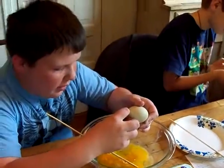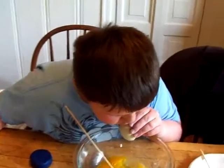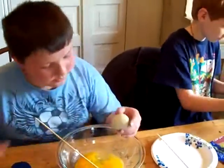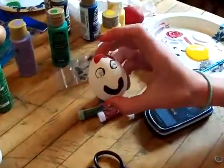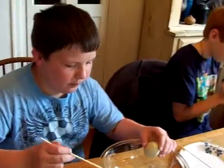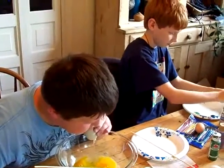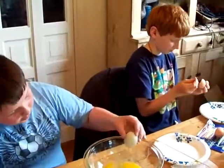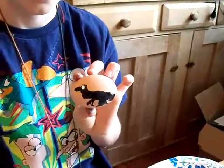We get to do this a lot because we have chickens, so there's a lot of eggs laying around here. Breaking the yolk — the yolk's sticking out there, so it may not be broken. Just gonna break it a little bit more.